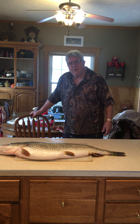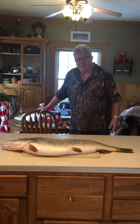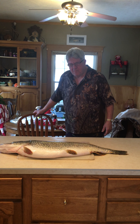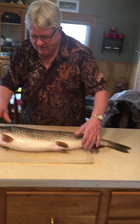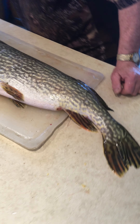We're going to clean Luke's big northern — 34 inches, 17-inch girth. Biggest place I've ever seen in a while. There we go, 38 inches.